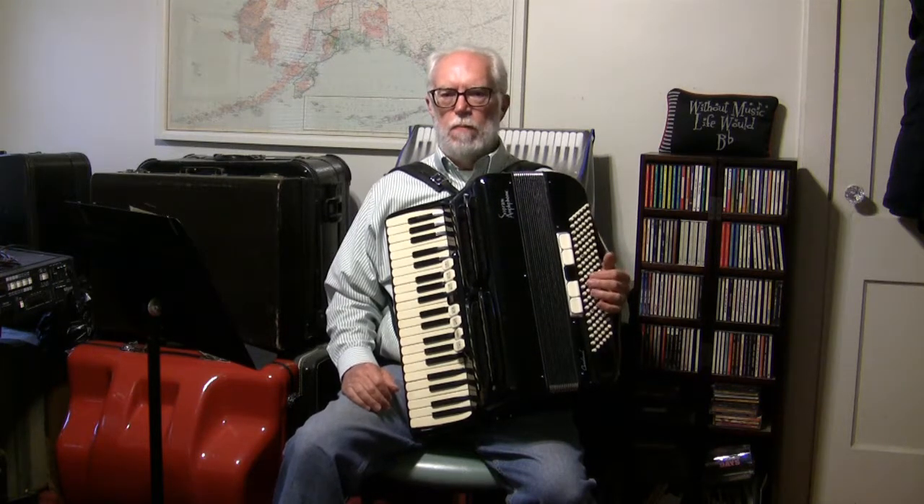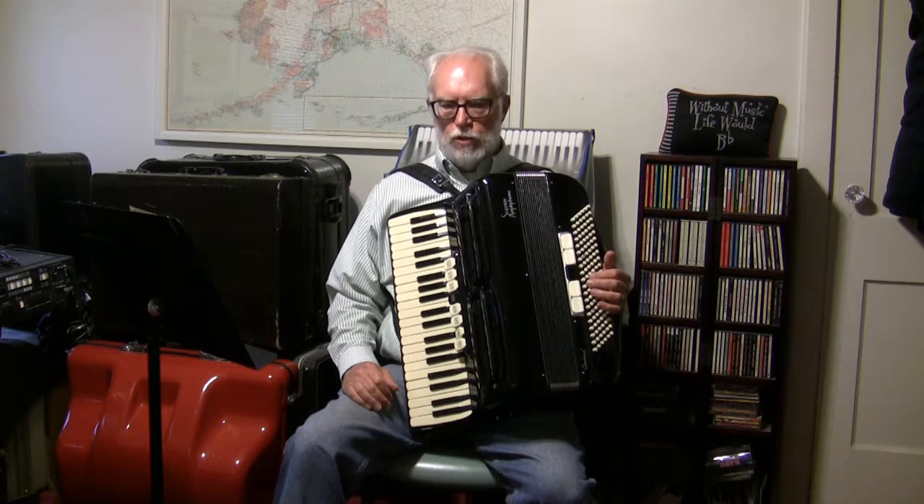Instruments such as the clarinet, the oboe, the bassoon, the trumpet, the trombone — those instruments and many others, especially wind instruments, are instruments that can only play one note at a time.